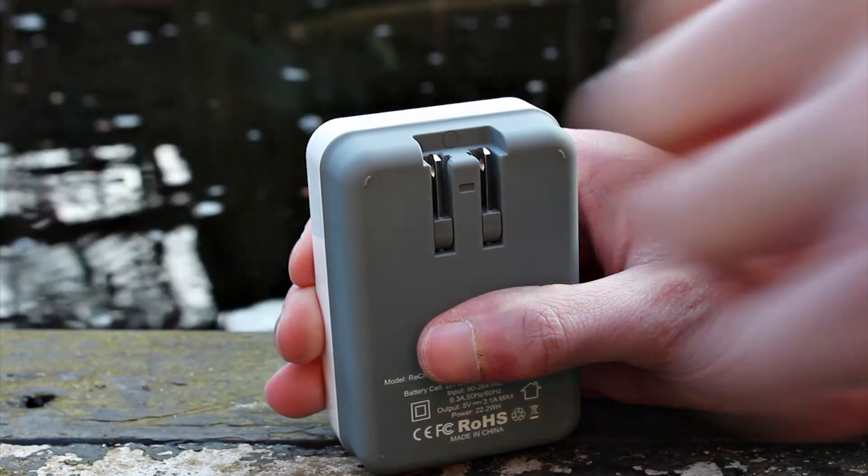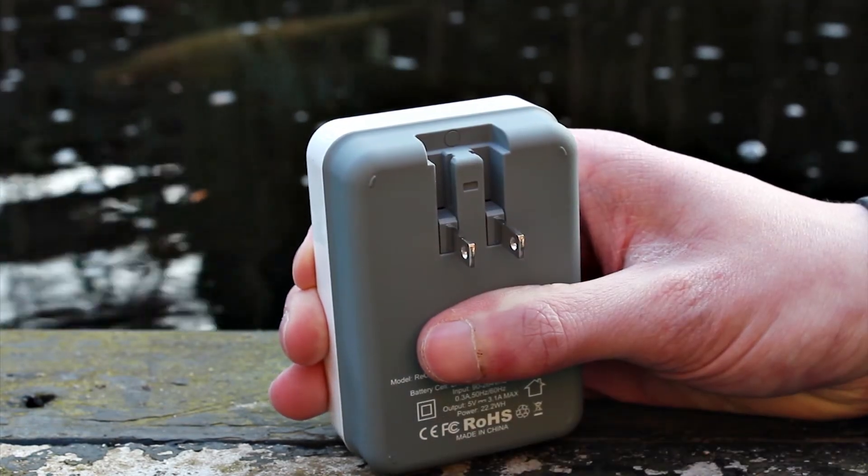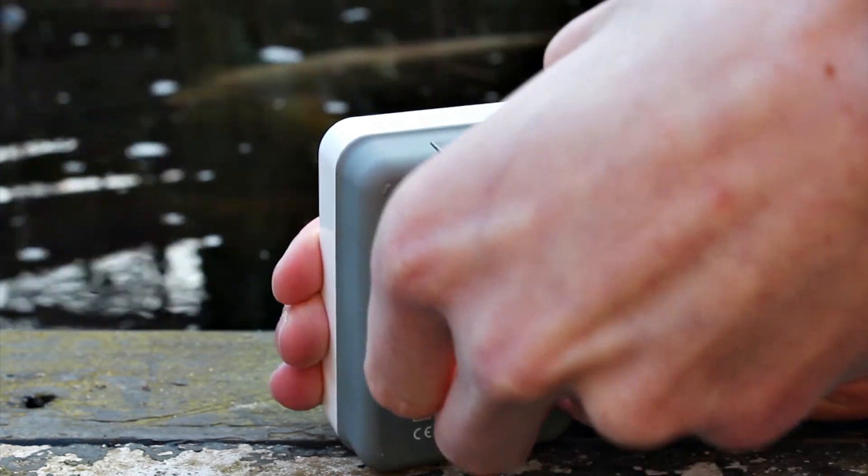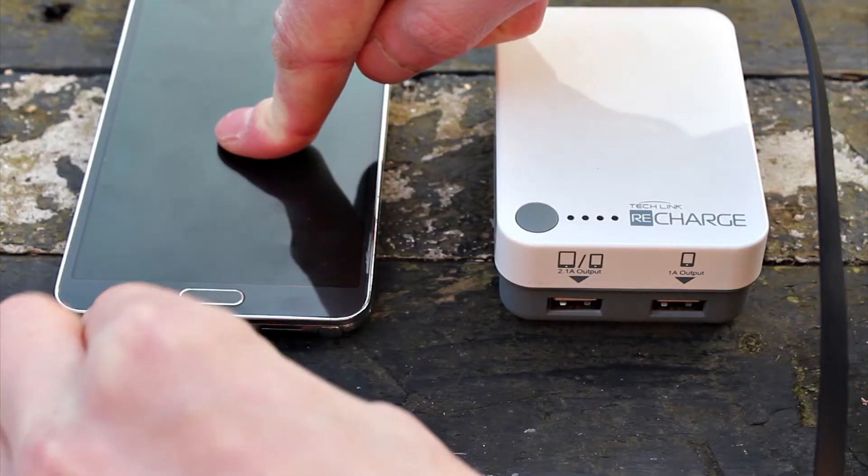On the bottom we've got the 2.1 amp output for your smartphones and tablets, and the 1 amp output as well. The US adapter is on the back so it can go straight into the wall, or you can simply add on adapters such as the UK one or the Europe one.